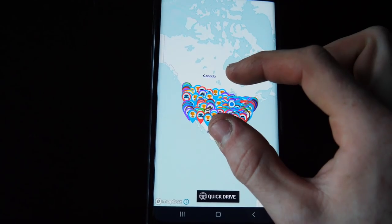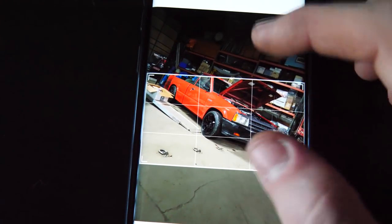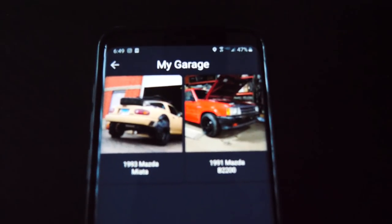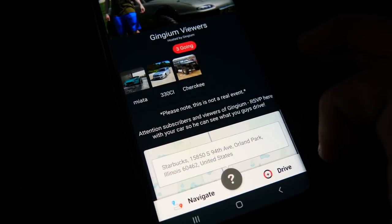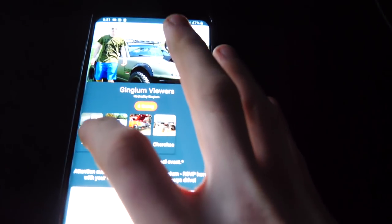A quick message from this video's sponsor, Octane. Octane is an app that allows you to find car events all across the country — it's pretty much a giant map of the United States with events all over. Each person has their own garage where you can add your cars with a picture, description, make, and model. When you find an event you can RSVP with a specific car, get directions, and even set up a cruise to the event with other people using Octane. You can find a test event called 'Gingium Viewers' in the Chicagoland area. Thank you to Octane for sponsoring this video.